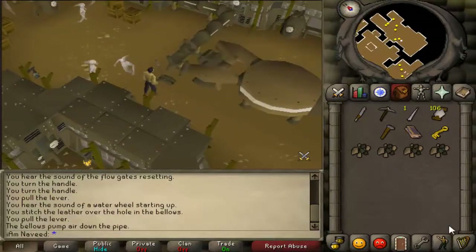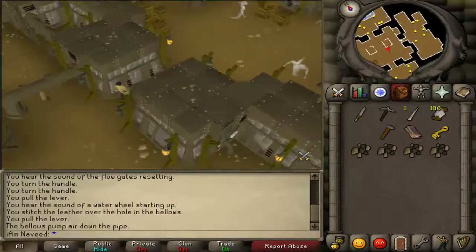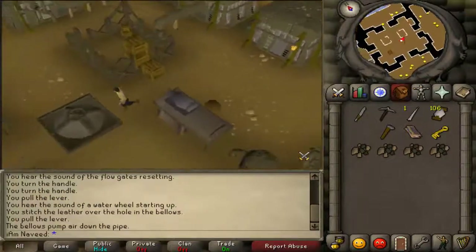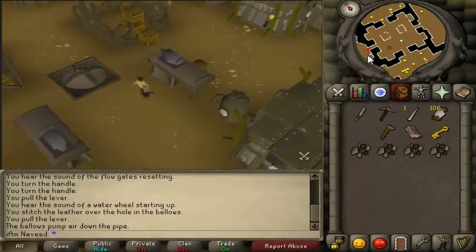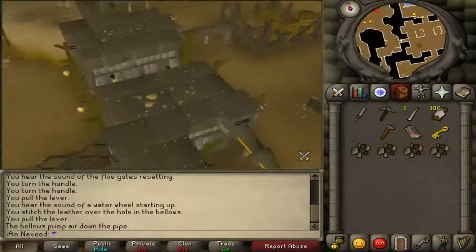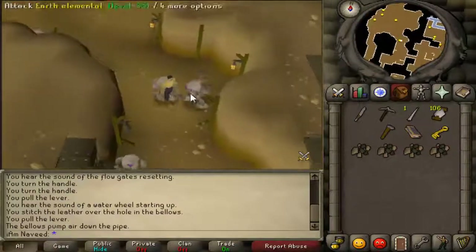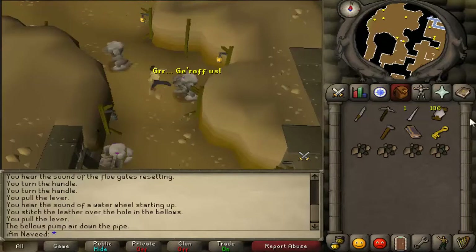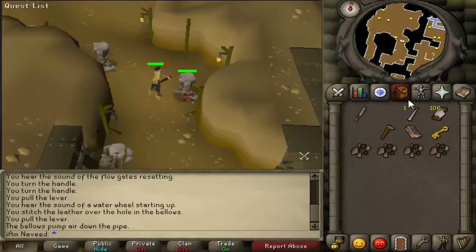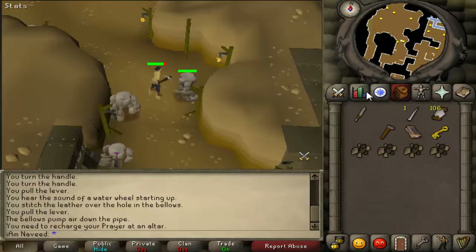Now head into the main room and then head into the west room. Head slightly north and you'll notice there are loads of elemental rocks all around the floor. Click on any of these elemental rocks and an earth elemental will come out.